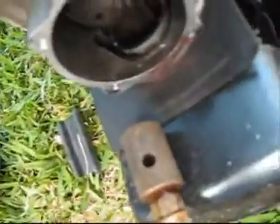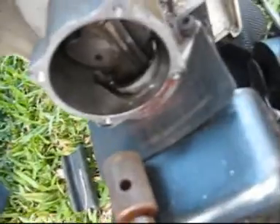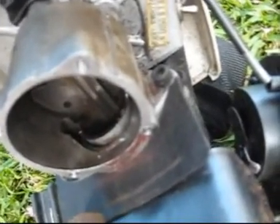You get the point, it kind of runs. You can also do it with petrol, but it just takes a bit longer — you just squirt a bit of fuel in there and it sort of takes it off, pulls, and then it fires once or twice and then it doesn't go anymore.